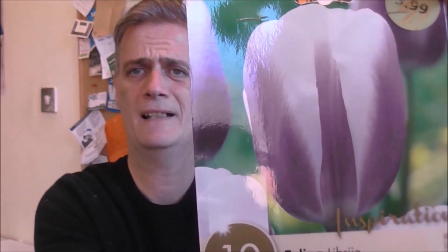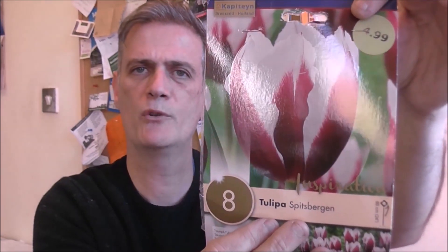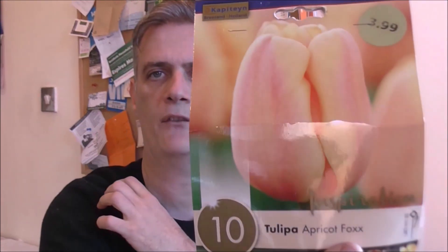Let me show you the three varieties of tulips that I picked up at my local garden center just the other day. There's the first one — Apricot Fox. The second packet — Spitsbergen. And finally, the packet of ten — Libri. So we have a kind of pale purple, a more maroon red, and as this one suggests, an apricot-coloured tulip.